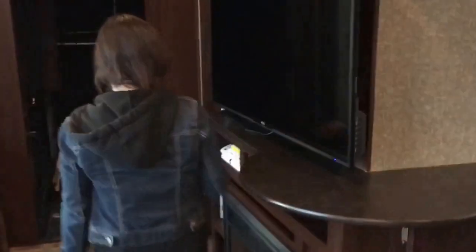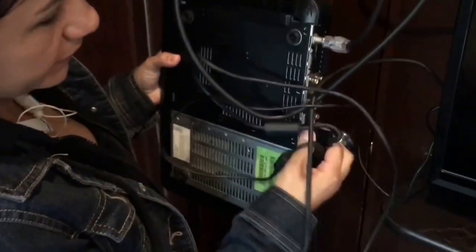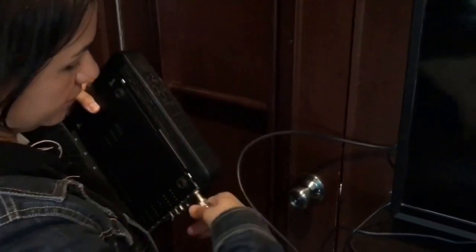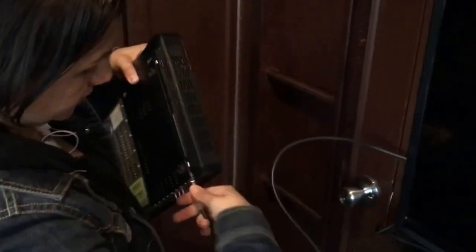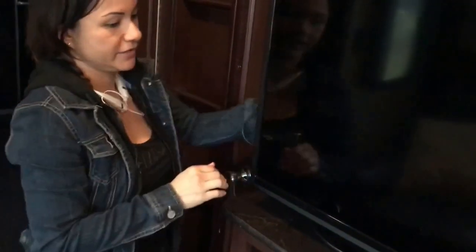Next thing I do is disconnect this box right over here — this is the DirecTV box — so I basically just unplug everything and put it right down here on the couch, that way it's safe during travel. Then I pick these cables up and stick them right behind the TV so they're not in the way.